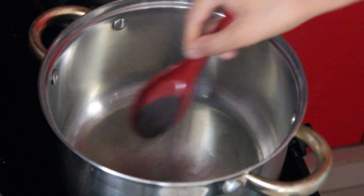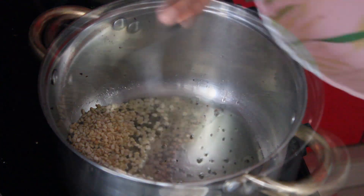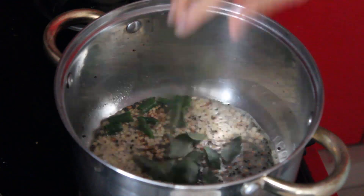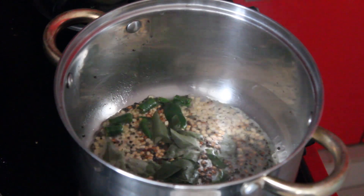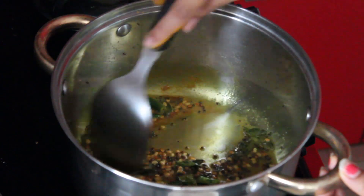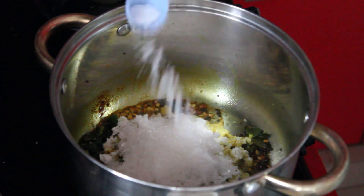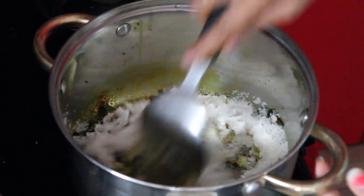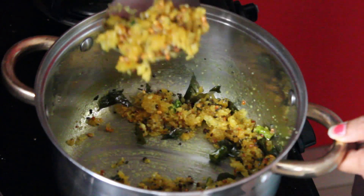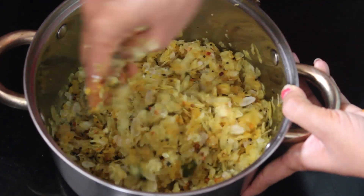In a vessel, take oil and add mustard. Once it splutters, add urad dal, green chili, and curry leaves, then add turmeric, coconut, sugar, and salt, and fry till the sugar melts. Turn off the flame and let it cool. After cooling, add the poha and mix well.